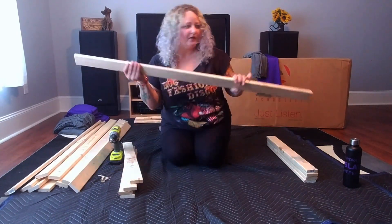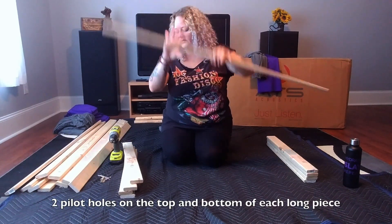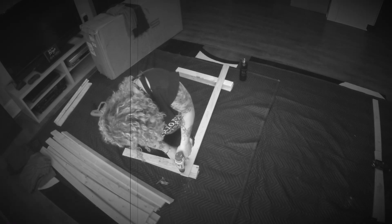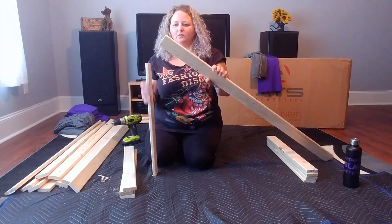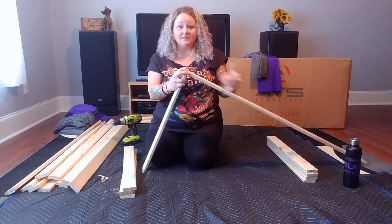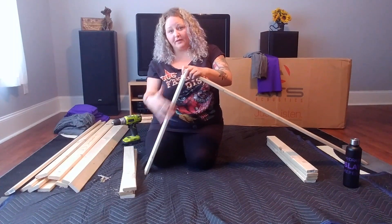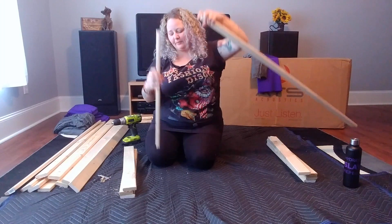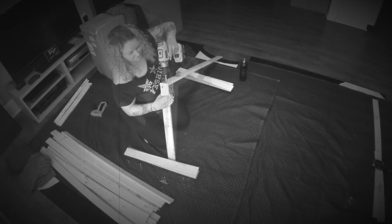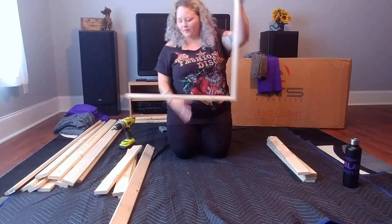First thing we do is take our sides — this is going to be like that when it's on the wall — and we're gonna put a couple of holes in it before we screw because we don't want to split the wood. When you're done making your holes, you have two holes right here, and then you're just gonna put them on top. You're gonna want to put the sides on top of the middle, because when you hang them you're gonna hang them from over here, so you want that weight to be on the side instead of the top so it doesn't fall down, because they're pretty heavy.